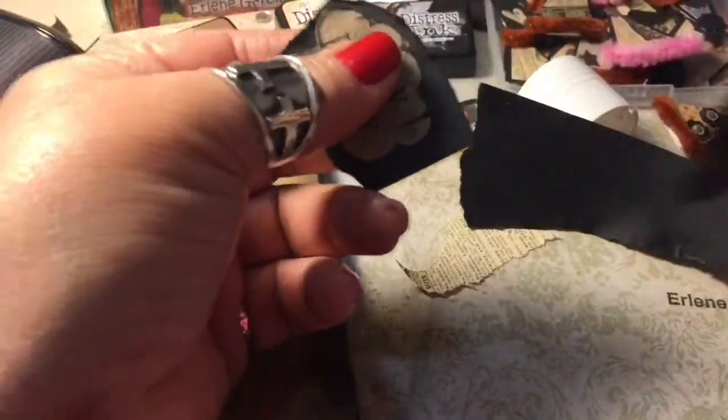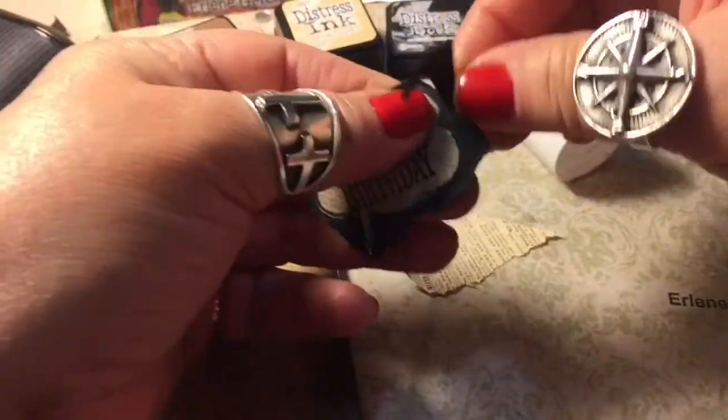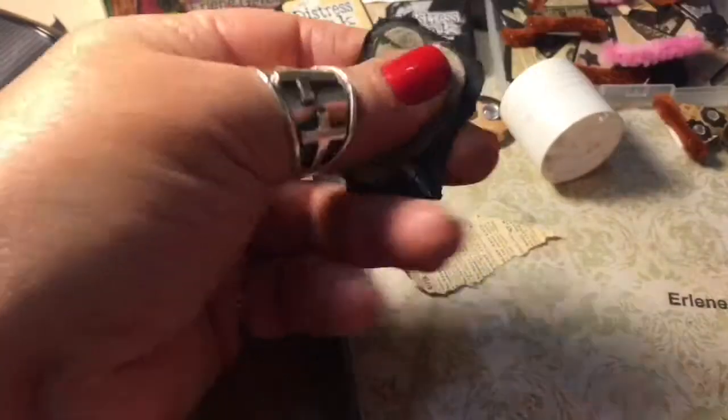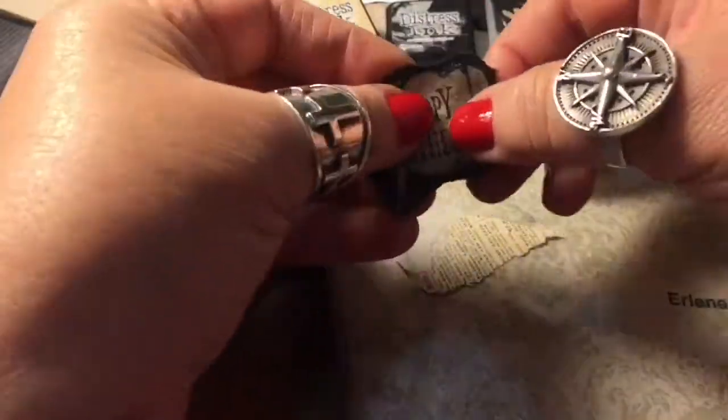I always glue most of my sentiments on black cardstock and rip around it. I also do that with a lot of images as well, because to me it makes it pop more. This is a piece of scrapbook paper from the Tim Holtz